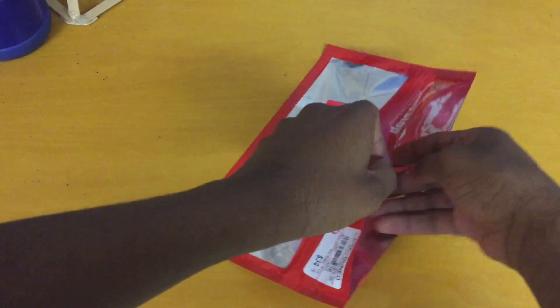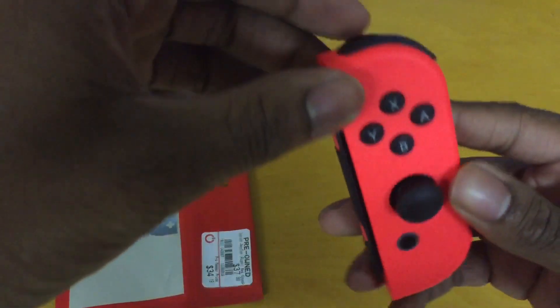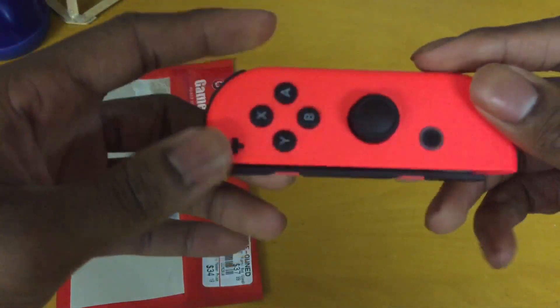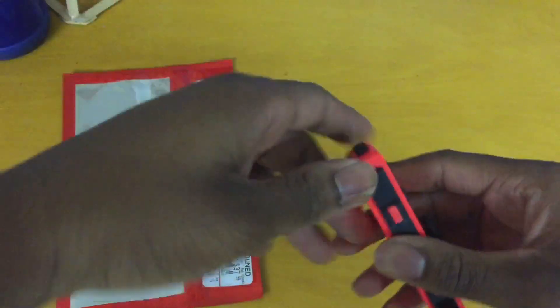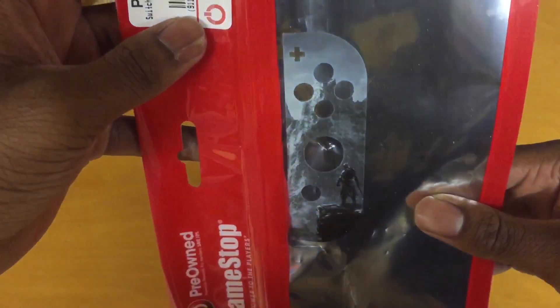It's actually in pretty good condition for pre-owned. No scratches on it. Looks pretty much new. When I got it, it had a little sticker on it — I don't know if you can see it. I took it off though, but it doesn't look great on my Switch.